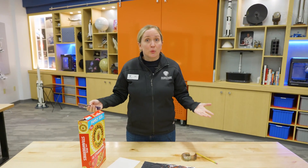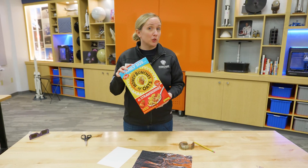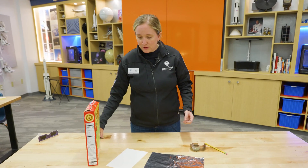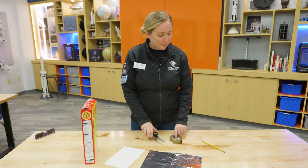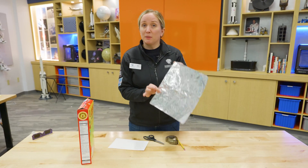We are going to make a very easy sun viewer that you can make with just some stuff around the house. What you'll need is either a cereal box or some sort of box that you may have around the house, some scissors, tape, a pencil, some paper, and some aluminum foil.